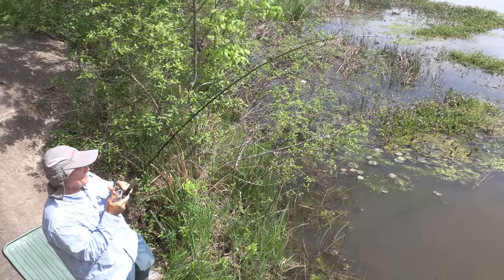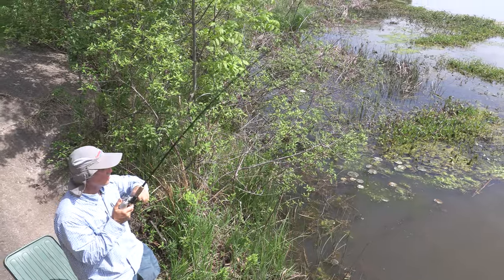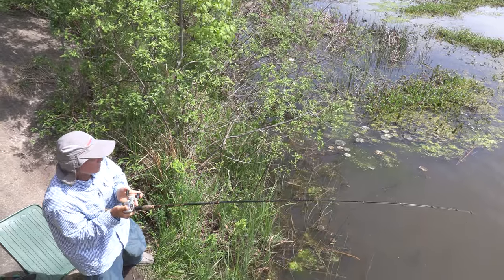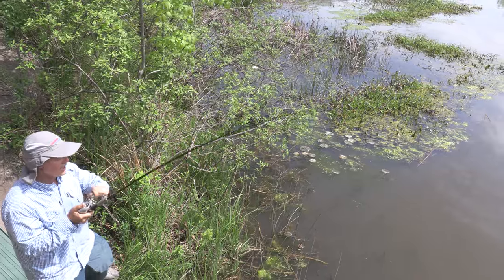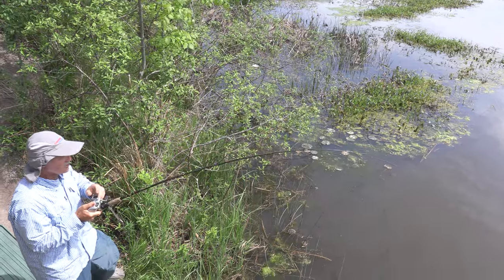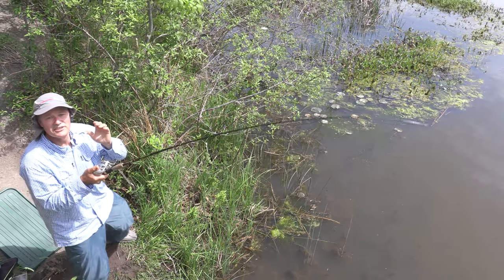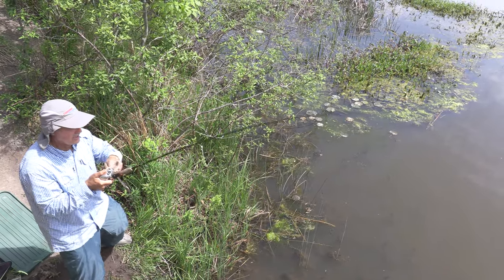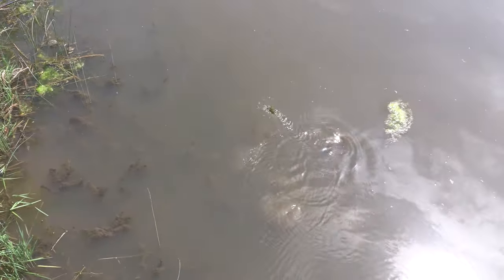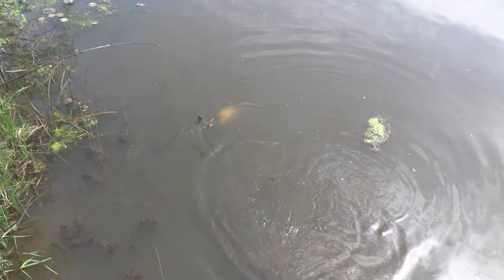We just picked up another one folks! That loose line detection — you can just see your line starting to go, and as soon as you see that line moving, don't hesitate, set the hook right away because they've got it and they're running with it. It's not like fishing with minnows or worms — you want to set the hook right away, that's the key. He's still really green; this one doesn't look that big either, but they're all fun.